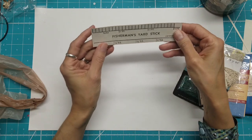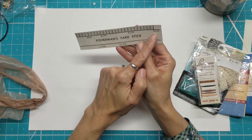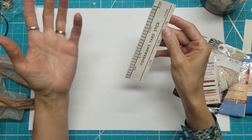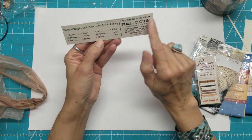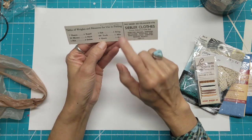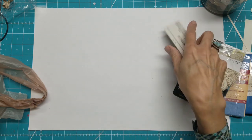I picked this up too — a fisherman's yardstick: one foot, two foot, three foot, for measuring your fish when you catch one. I caught a one-foot fish, so it's pretty cute. But the back of it has this clothing store ad, and I thought this might be cute sticking out of my project.